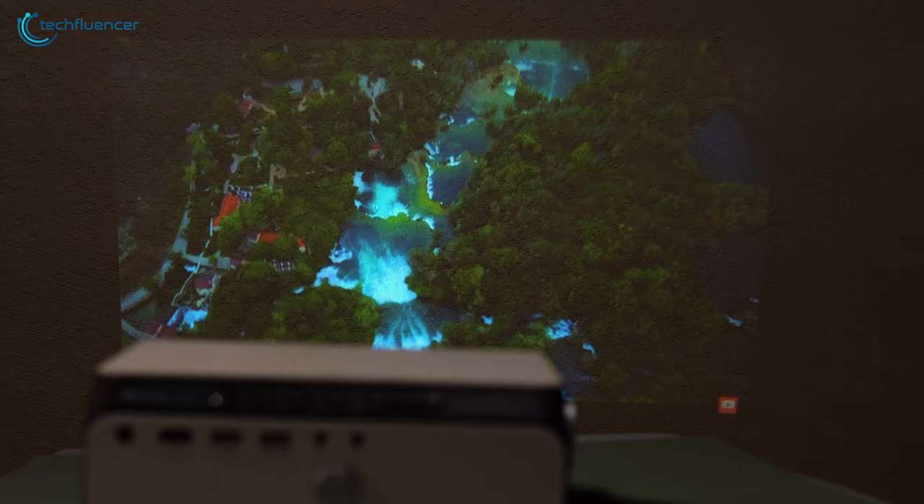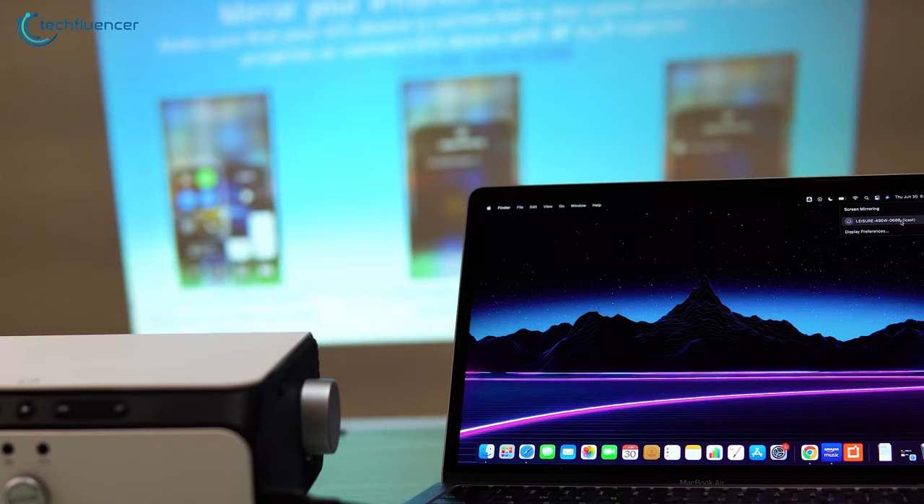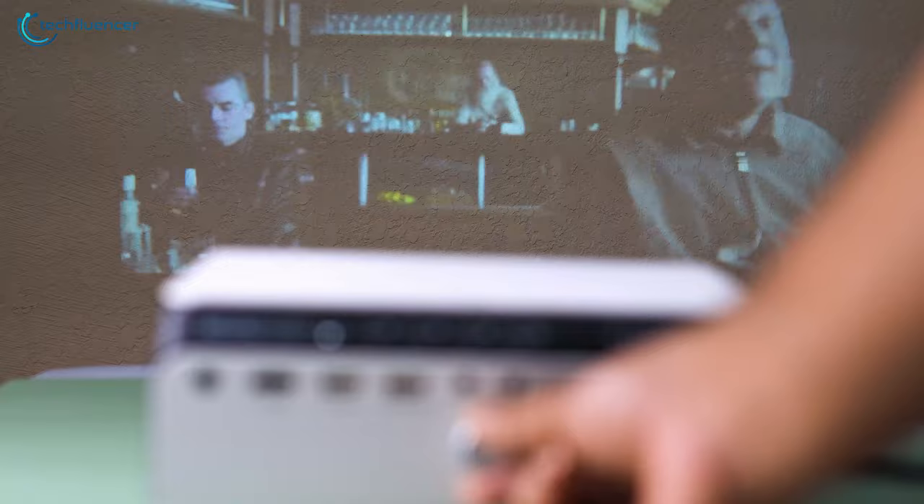We have one in our studio and we'll be unboxing, testing and reviewing it to see whether it's up to the mark. With that being said, let's get started.